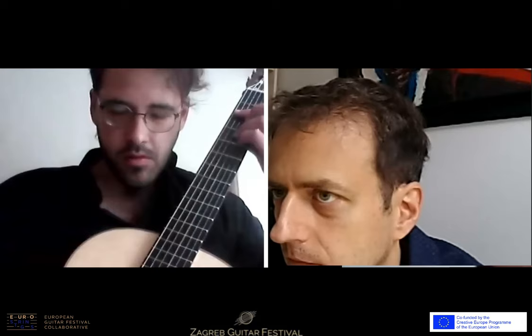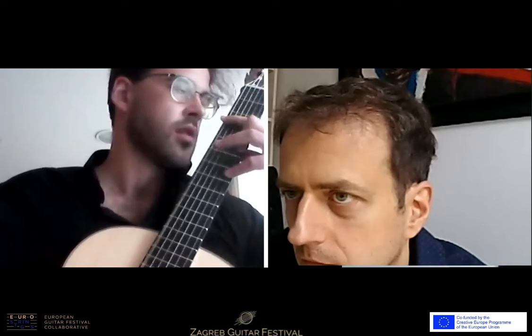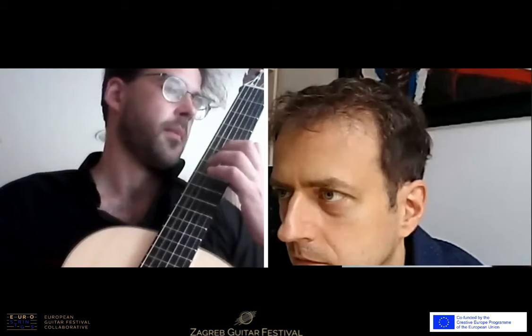Could you try playing from bar 7? From the seventh would be great. It's the same — the 11 is slightly faster than the 7. When you practice, I also very often use a metronome, because there are some things you don't realize if you don't listen to yourself.